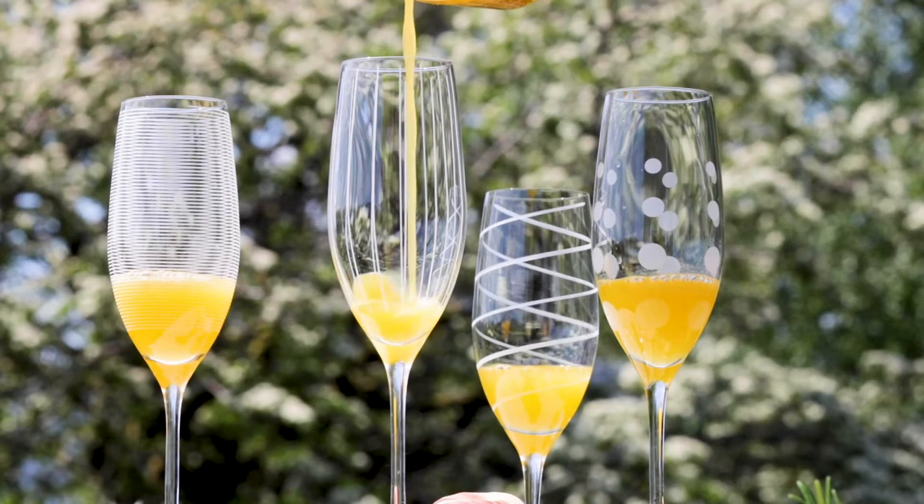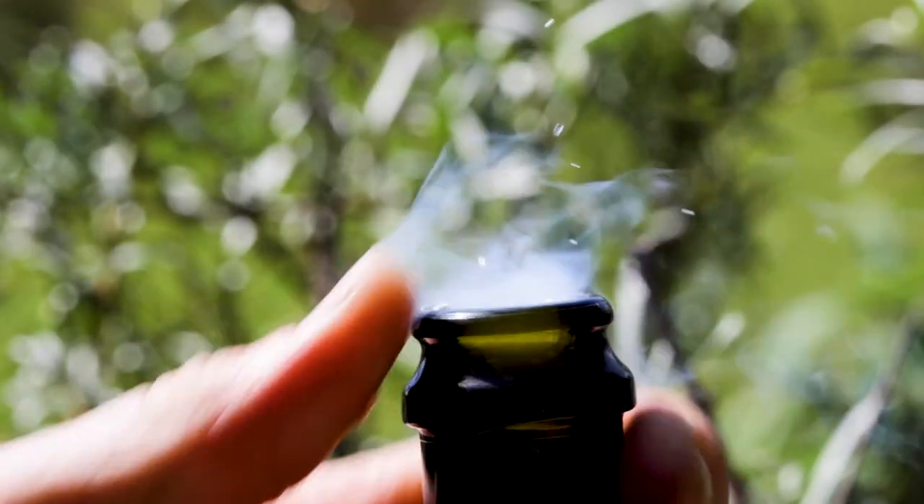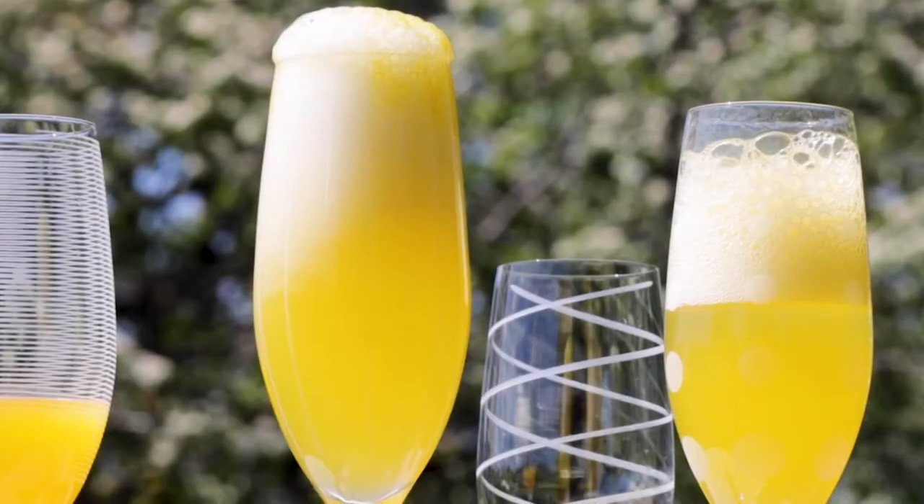Pour your peach puree into the bottom of the glasses — you want about 2 to 3 centimetres worth — then pop open a bottle of Prosecco, pour it straight over and enjoy it in the garden.